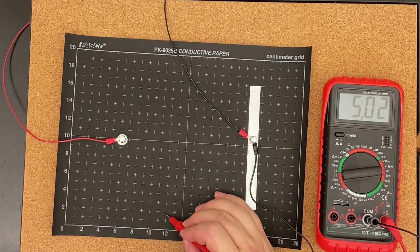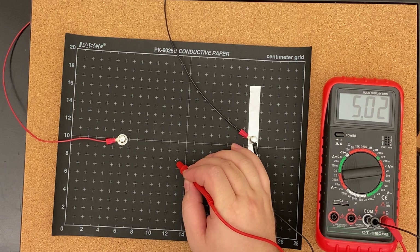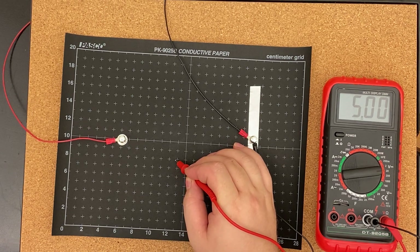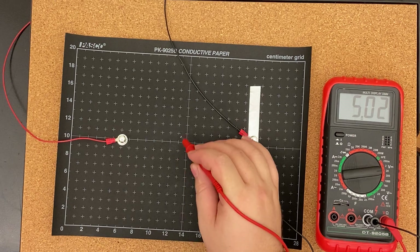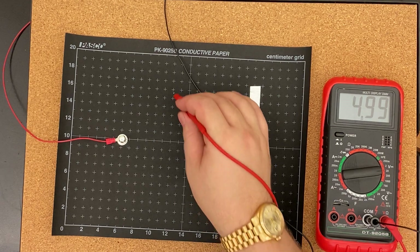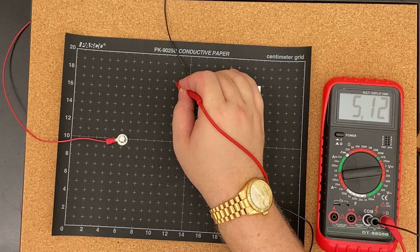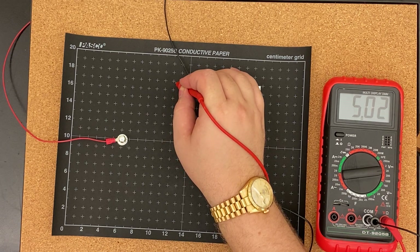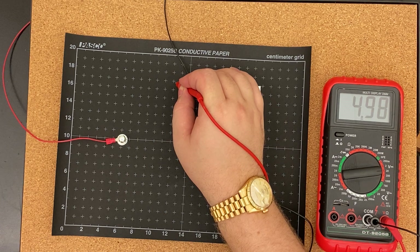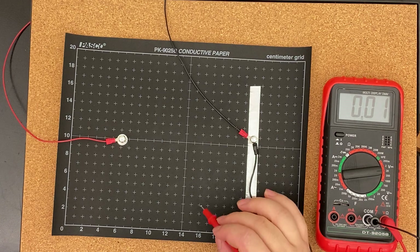Going for 5 volts: 12 comma 1 and a half, 12 and a half comma 8, 12 and a half comma 11. That's 5, so we'll go to 4.